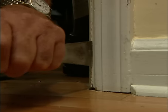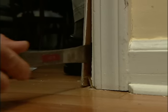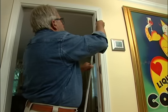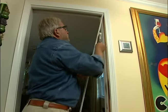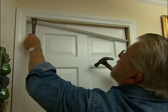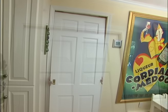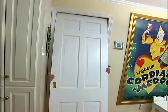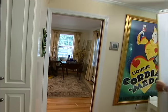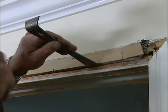Next, I use putty knives and pry bars to lift off the stops. These come away in good shape, and I should be able to reuse them later. With the stops gone, I swing the door out at the bottom and lift it off the track. Next, I remove the top casing on the other side, along with a small piece of the door frame.